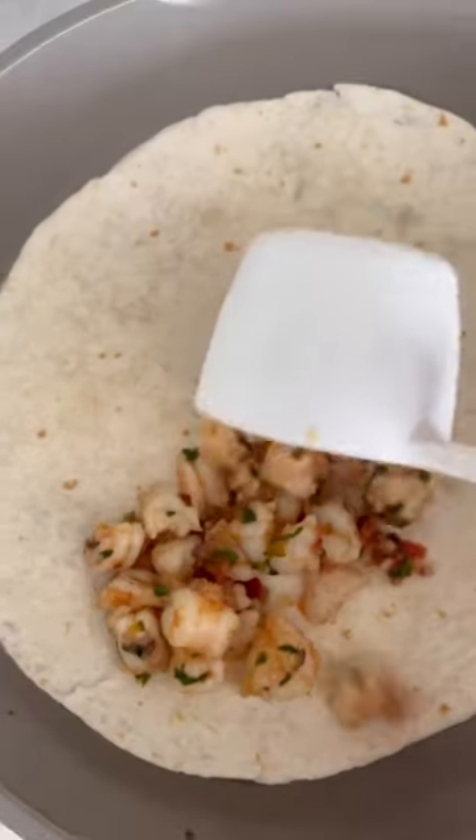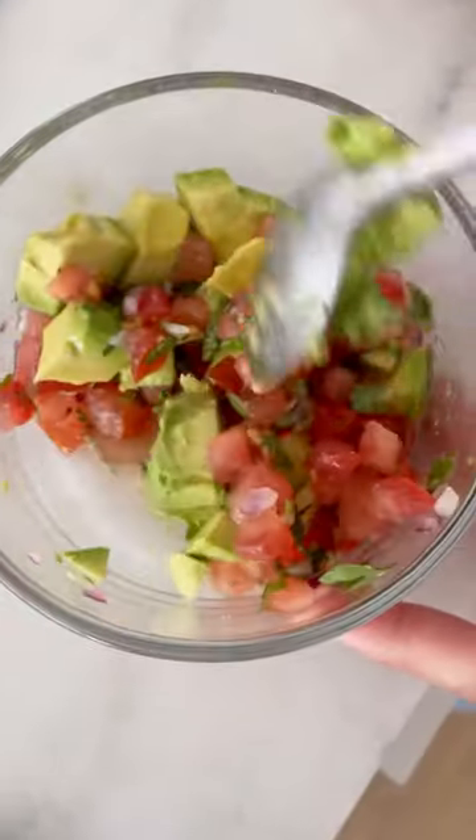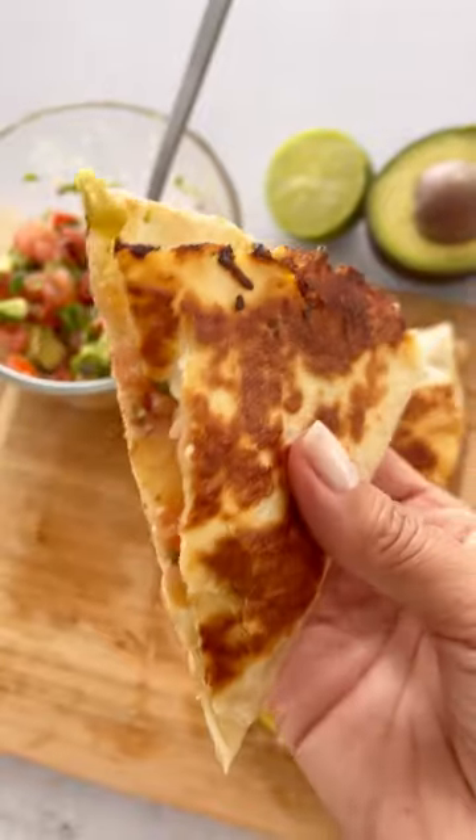Make your quesadilla — add the shrimp on the tortilla, add some Monterey Jack cheese, and make an avocado tomato salsa with some lime juice and cilantro and add that for flavor. Fold it in half, let it brown on both sides, cut it into wedges and enjoy. Under 300 calories and 24 grams of protein — so good.